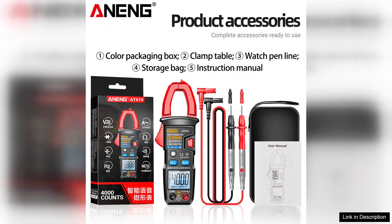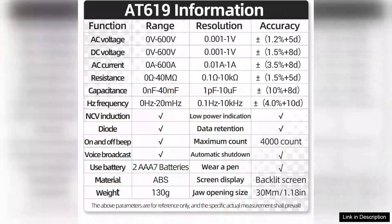Overall, the Arning AT619 Digital Voice Broadcast Multimeter Clamp is a reliable and innovative tool that simplifies electrical measurements. Its voice feature adds an extra layer of convenience, making it ideal for those who often work in dynamic environments. Whether you're an electrician, technician, or DIY enthusiast, this clamp meter is a worthwhile addition to your toolkit.